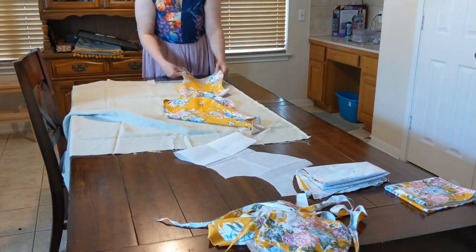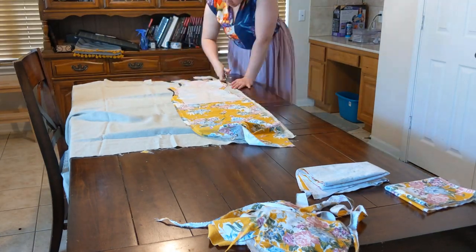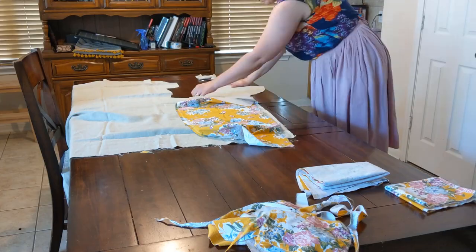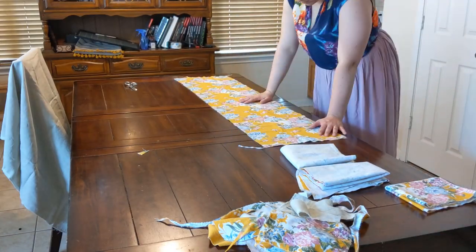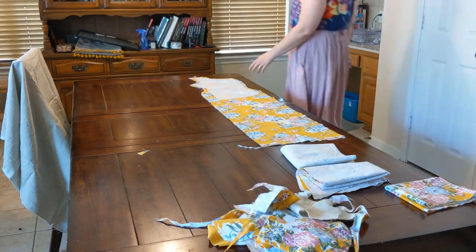I then put the trimmed fashion fabric on top of the linen and cut linings that would reach to the bottom of my pattern pieces. It would probably have been smarter to cut the linings first and use them as pattern pieces for the fashion fabric, but hey, I didn't do that.